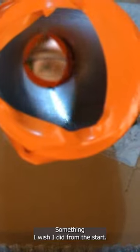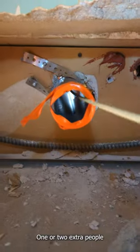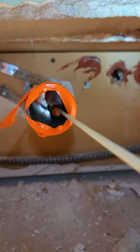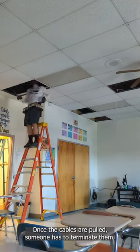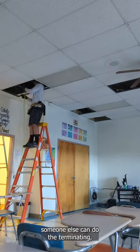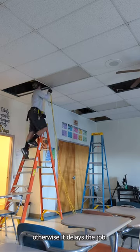Something I wish I did from the start: hire help. One or two extra people on this type of job helps tremendously. Once the cables are pulled, someone has to terminate them, test them, and finish them off. While the cable is being pulled, someone else can do the terminating — otherwise it delays the job.